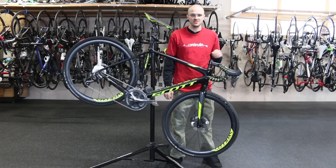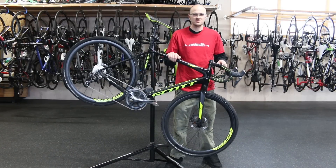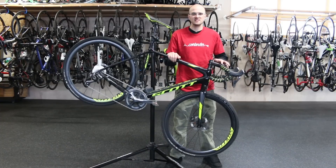Hi, this is Graham down at Contender Bicycles in Salt Lake City. Thought today we'd do a video on Shimano's two displays that they have for their Di2 groups. They have an XTR display and a new XT display.